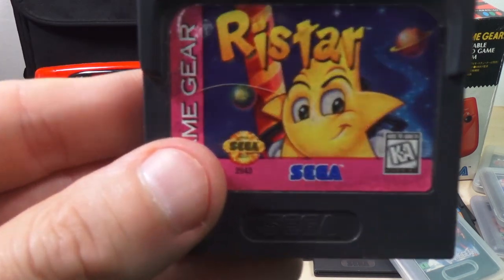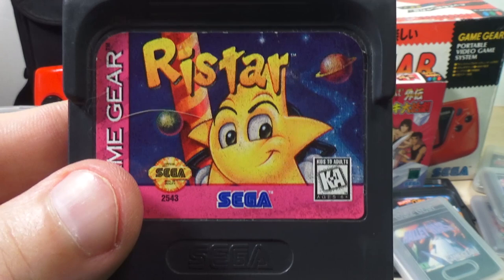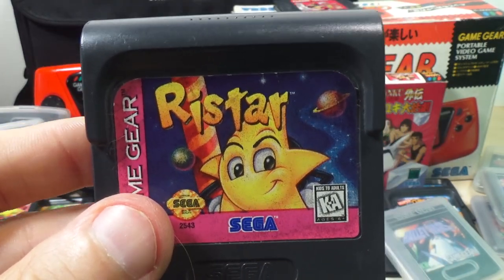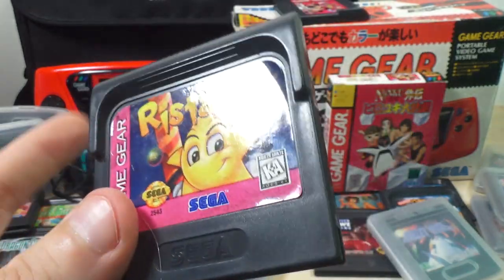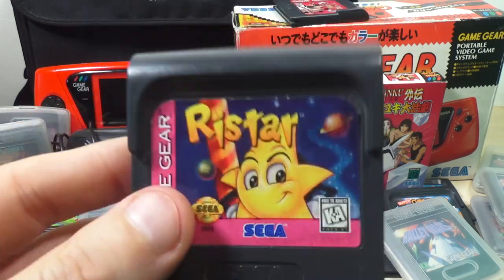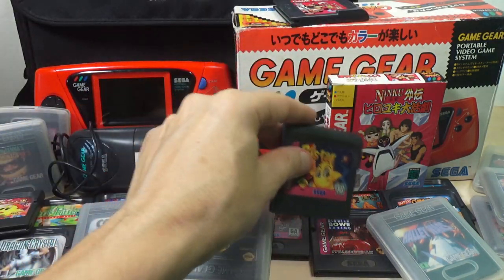Next, we've got another one of my favorites — Ristar. I really like this game a lot. It's a platformer, it's fun, really enjoyable. It's good on the Genesis as well. Well worth playing — you should definitely check that out if you happen to have one.